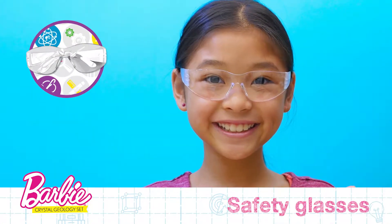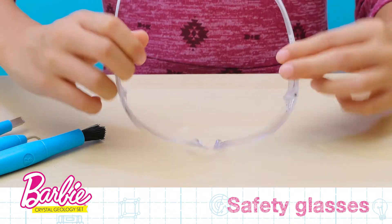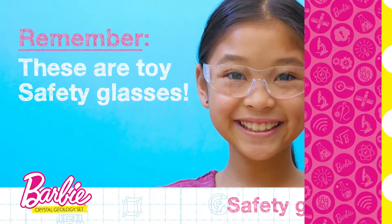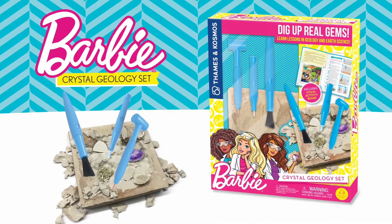Finally, we have the Safety Glasses. Safety Glasses protect your eyes from splashes and particles in the air. Remember, these are toy safety glasses. Now that you know the tools, you are ready to start excavating with the Barbie Crystal Geology Set.